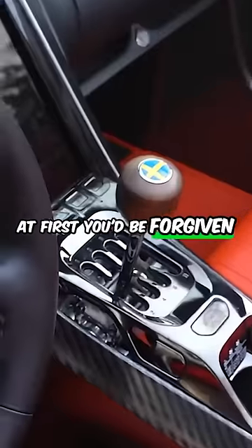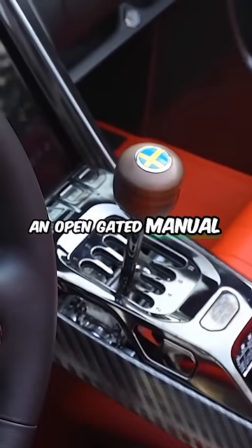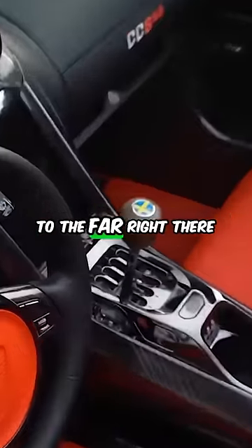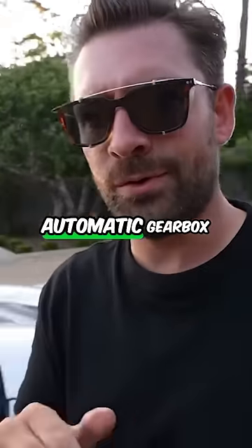What do we have here up front? At first you'd be forgiven for thinking that that is an open gated manual gearbox — and it is. However, if you push that gear stick over to the far right there, it becomes a completely automatic gearbox.